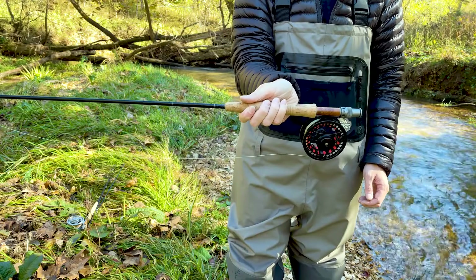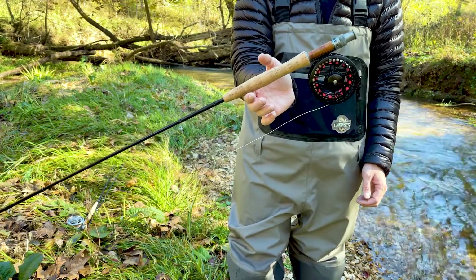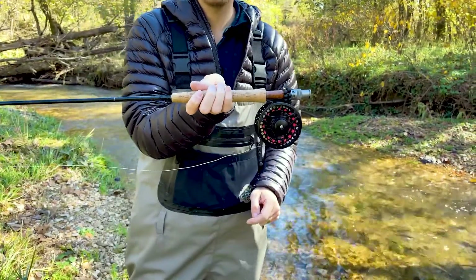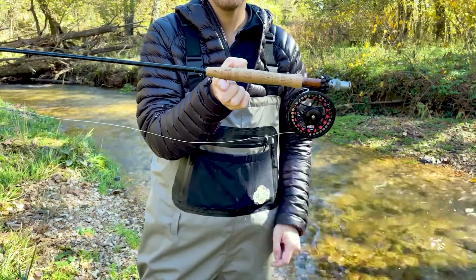Now let's see what it looks like to add it to your rod. This is what an unbalanced rod looks like — I'm testing the balance of the rod wherever my index finger would naturally be when making a cast. And this is what a balanced rod looks like. This is what we're trying to achieve with the rod balancing kit.